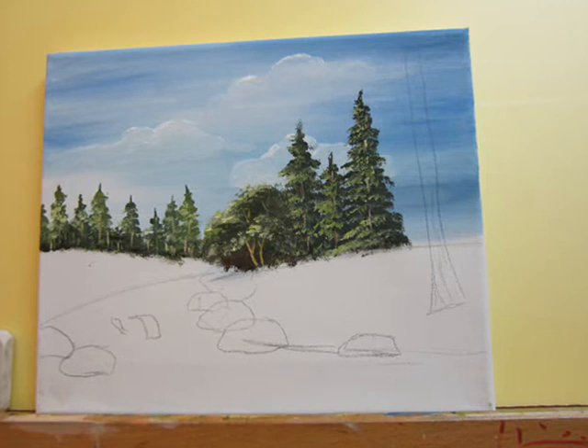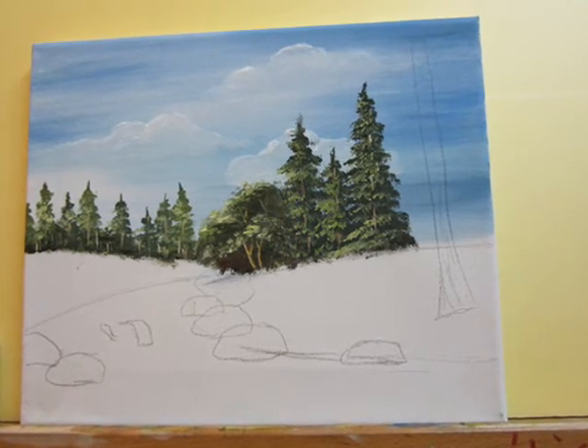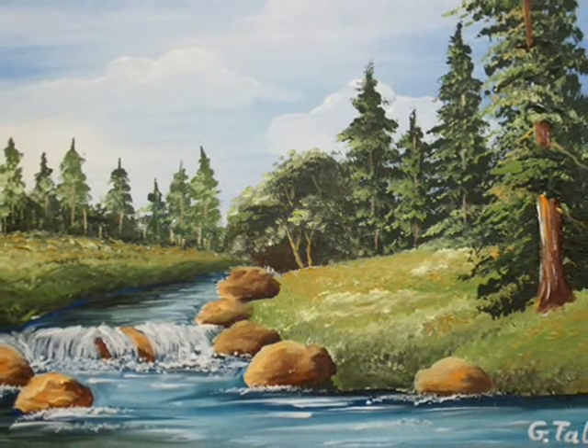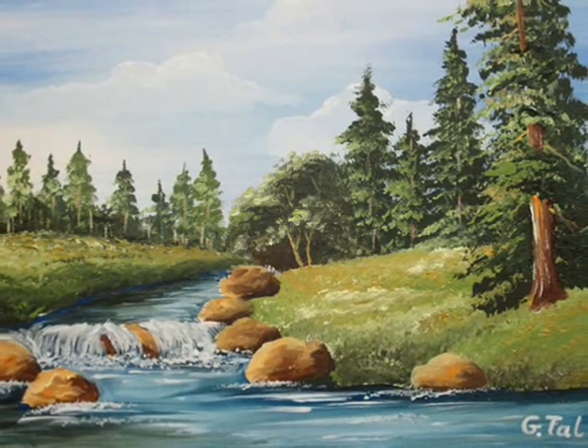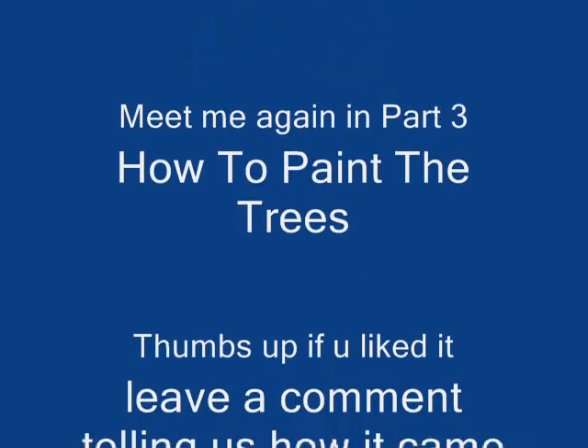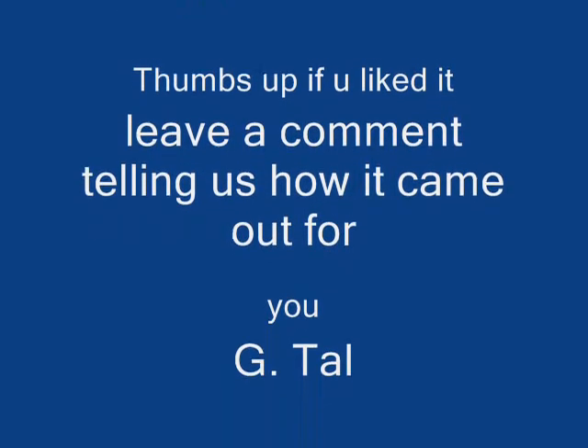Over there I'm going to teach you how to paint these trees. Thank you for watching — I'll meet you in part three. Thumbs up if you liked it. Leave a comment and tell us how it came out for you. Bye bye.